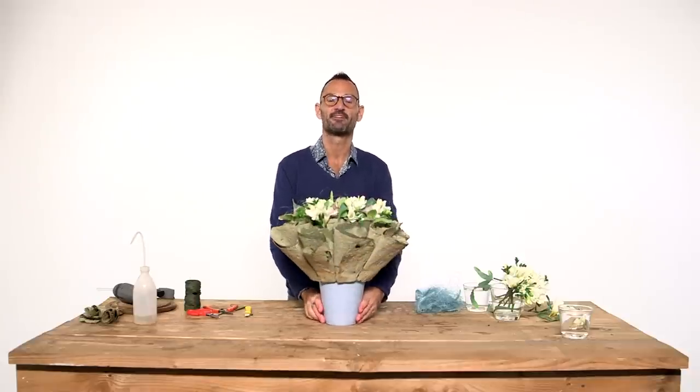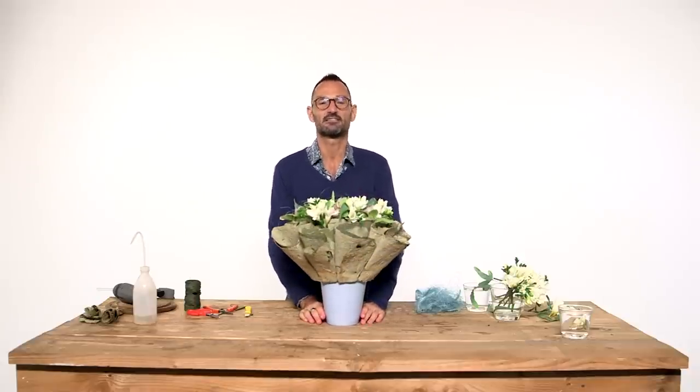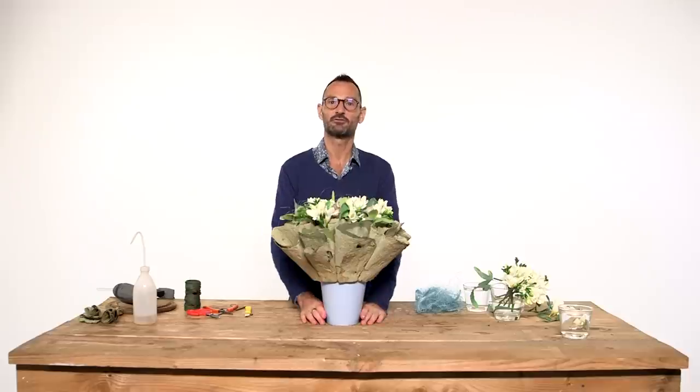So this is it. I hope you like it and get inspired. See you soon in another Fleur Factor video. Bye!